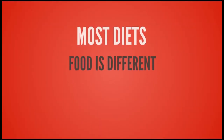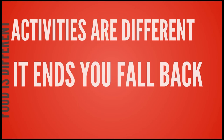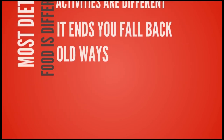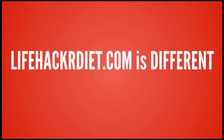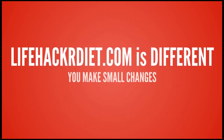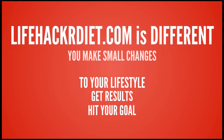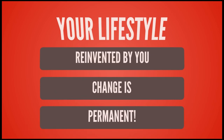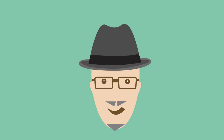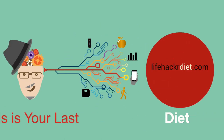Most diets are like going on a trip. The food is different, your activities are different, and then it ends. You fall back into your old ways, and the diet fails. Lifehackerdiet.com is different, because you make small changes to your lifestyle that get results. When you hit your goal, your lifestyle has been reinvented by you, and change is permanent. Lifehackerdiet.com — this is your last diet.